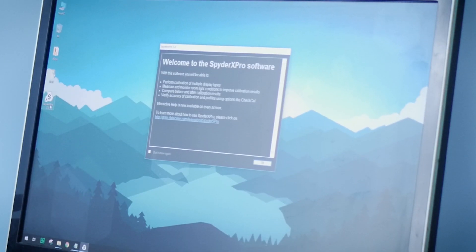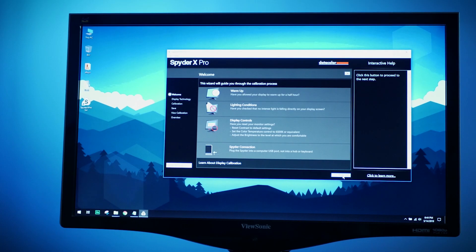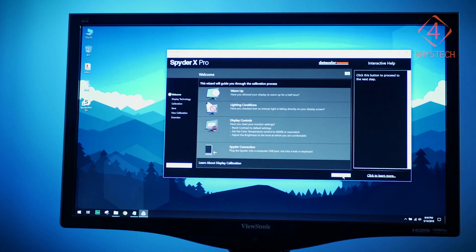Let's fire up the software. We get the welcome screen — I hit OK. SpyderX Pro will initialize and show all the settings you need. I'm setting this up on a relatively old monitor, a ViewSonic VX2260, launched back in 2012. You'll see these initial settings on screen: warm-up, lighting conditions, display control, and Spyder connection.